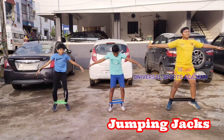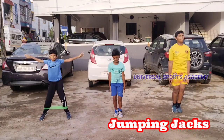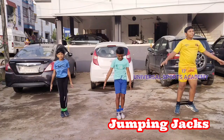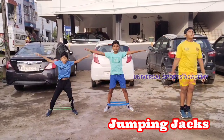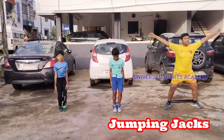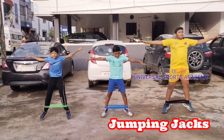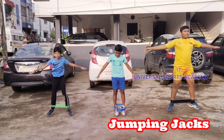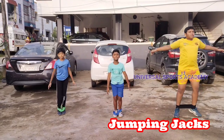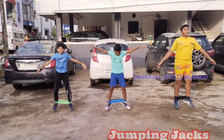Loop band jumping jacks add resistance to a traditional cardio exercise, enhancing its benefits. The loop band increases the resistance against your leg muscles, particularly the outer thighs, as you spread your legs apart. This extra resistance engages your muscles more intensely, contributing to improved lower body strength and toning. Additionally, the band requires stabilization, involving core muscles for balance and enhancing overall muscle engagement during the exercise.